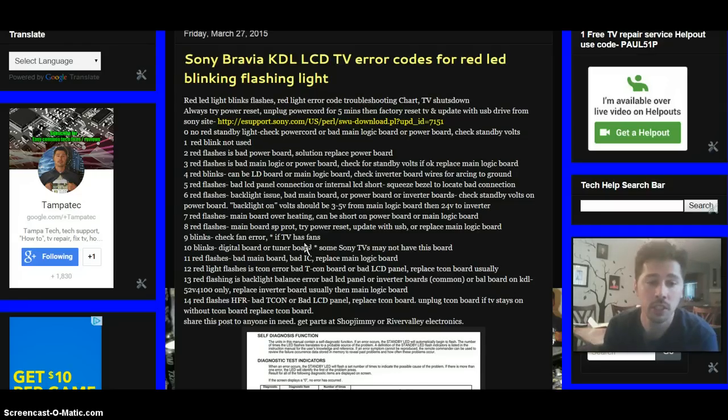Nine blinks can be a fan error if your TV has fans. Some older LCD TVs had fans, and if they stopped working it could cause a load and create a problem with the circuit. Check your fans, clean them, replace them if needed, check your wiring — and hopefully that'll fix the problem.